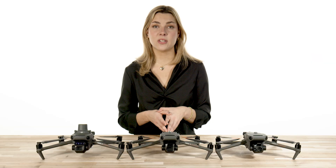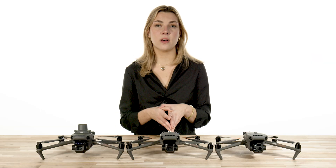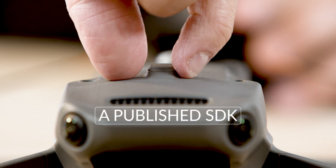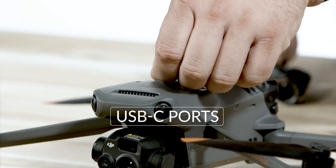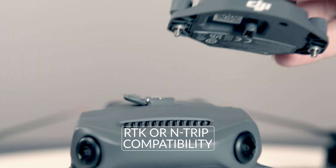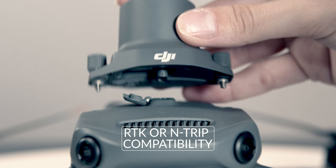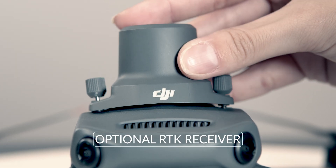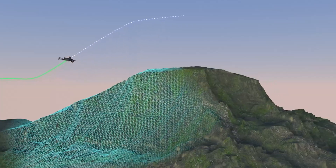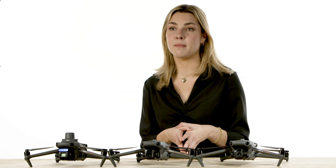All the Enterprise aircraft have the aforementioned features, as well as individual additional features, such as a published SDK, USB-C ports, mount points on top for hard-mounting accessories, and RTK or N-TRIP compatibility with the optional RTK receiver. This will allow the camera to include location, angle, and camera information into the image metadata, making the Enterprise line compatible with mapping software such as DJI Terra and PIX4D.